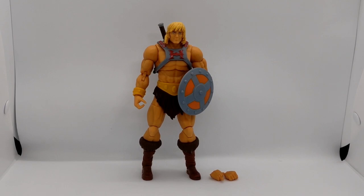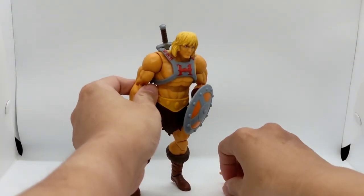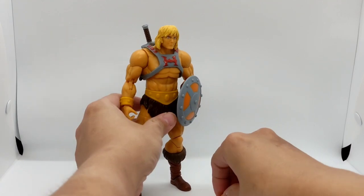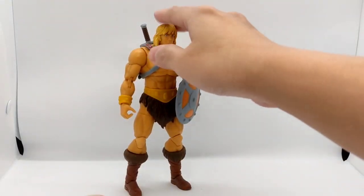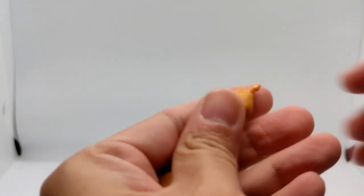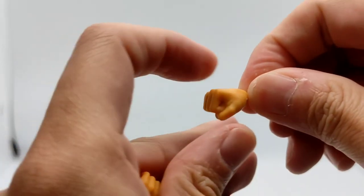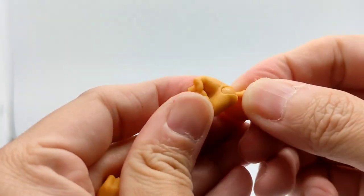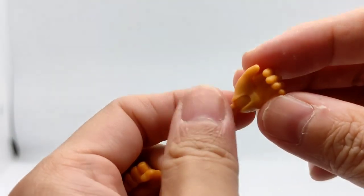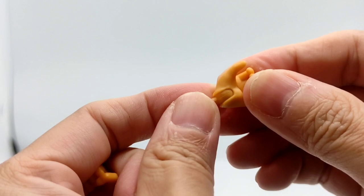Let's review him. Before we review He-Man, let's take him away. These are his two hands which come with the figure — one closed fist hand and on the other hand, one which is a bit open-handed. It can hold the weapons.